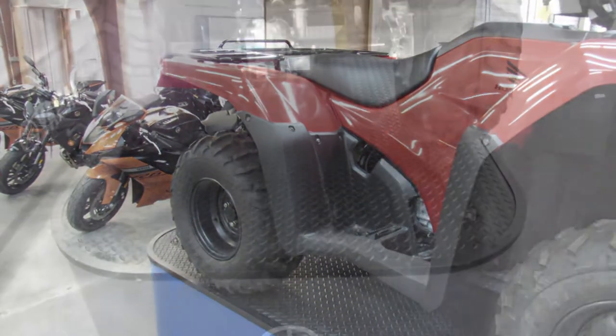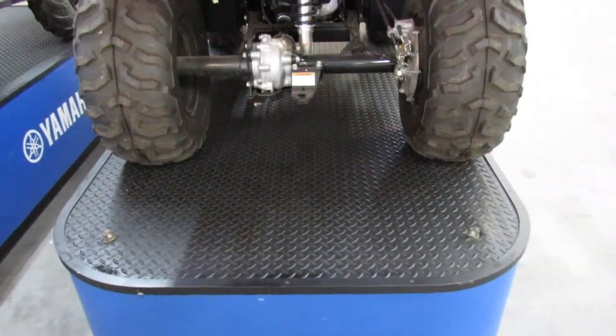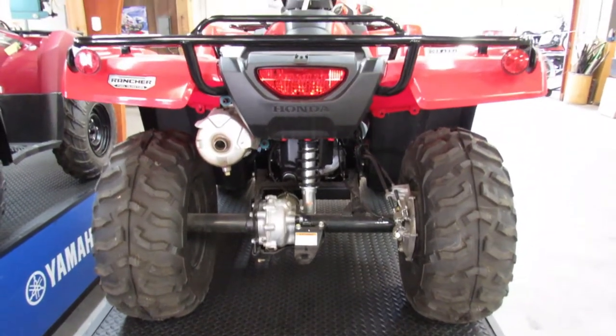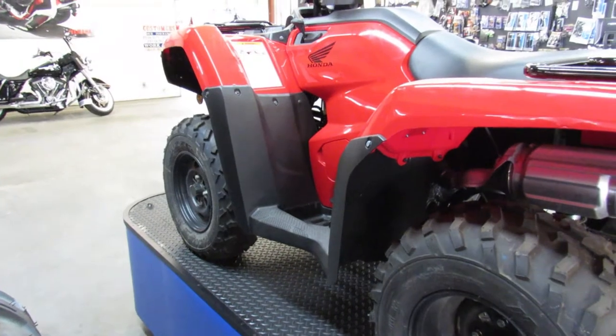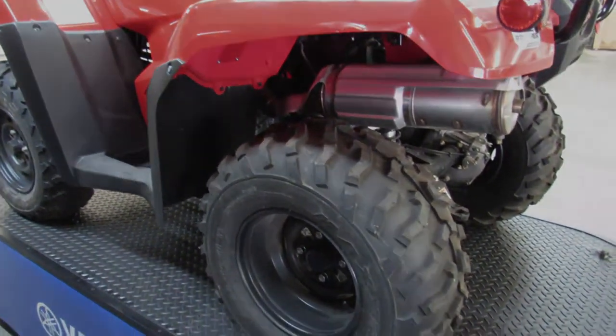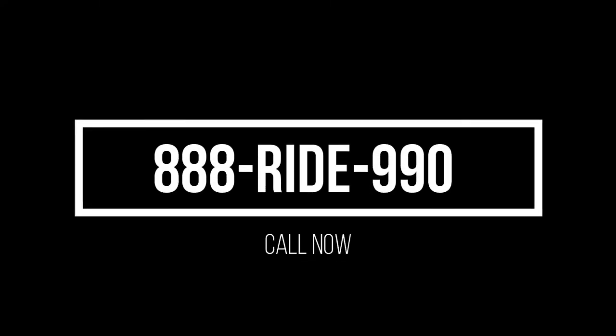Regularly $63.99 for the four-wheel drive 420 Rancher foot shift. Gonna come with the Honda manufacturer warranty, brand new unit. Save big, only $59.99 guys — give us a call, we're done at 810-648-9500.